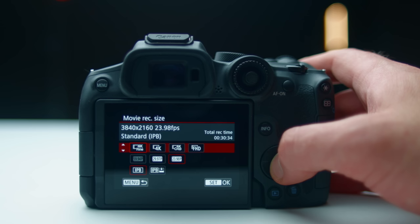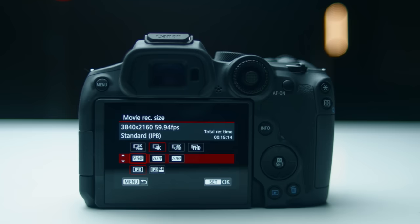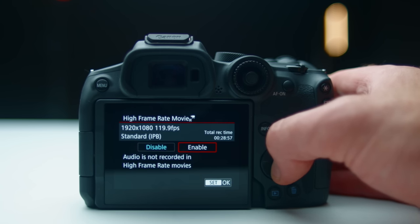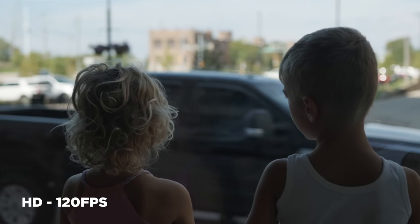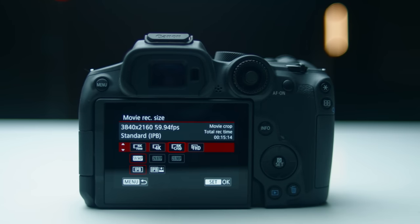There are other modes on the camera. If you want to shoot at 4K 60, you have to switch over to regular 4K, not 4K fine — that footage will look a little more soft but gives you the option of 4K 60. In 1080, you can go up to 120 frames per second, which is nice. But the camera really shines in 4K fine up to 30 frames per second. You can also use crop mode if you don't have a long enough lens for your shooting scenario.